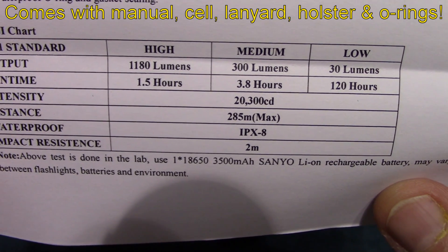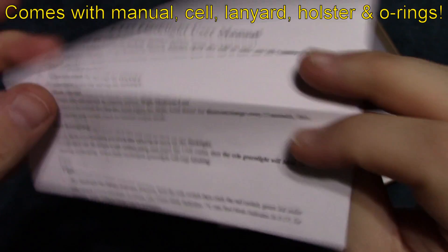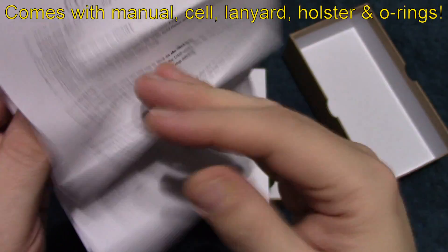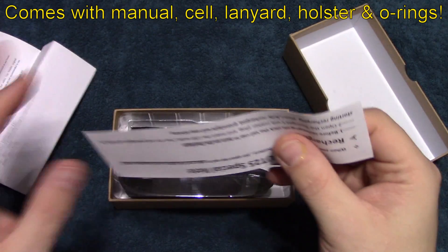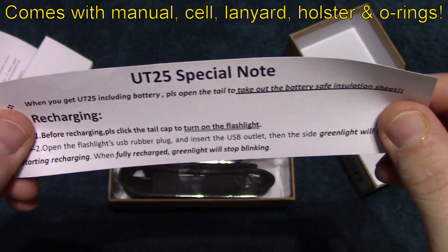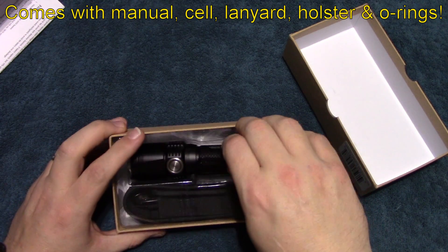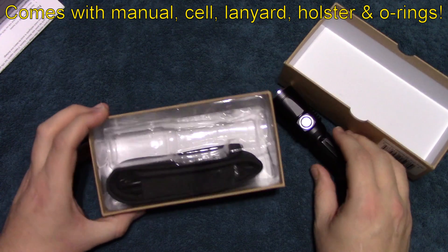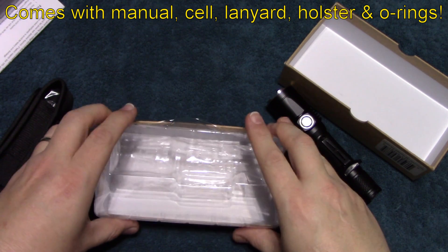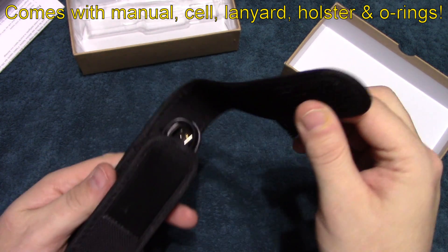If you want to pause your screen, you can get all this information from the manual. It's a pretty basic fold-out. There's also a special note included here — a reminder to take the battery cover off the battery inside.